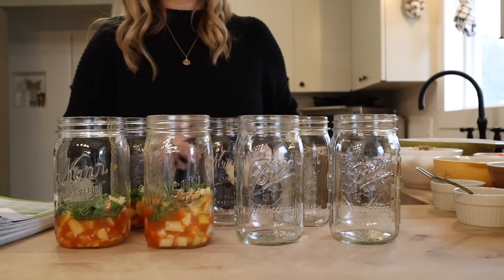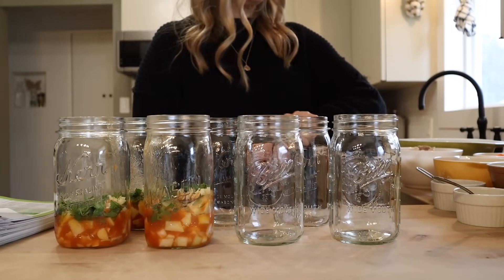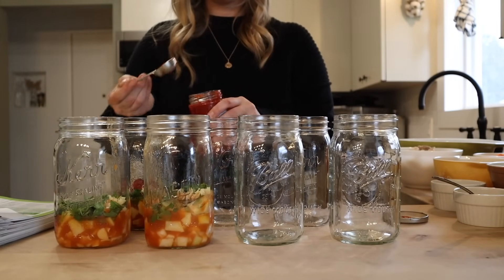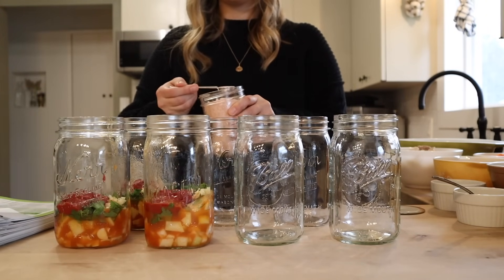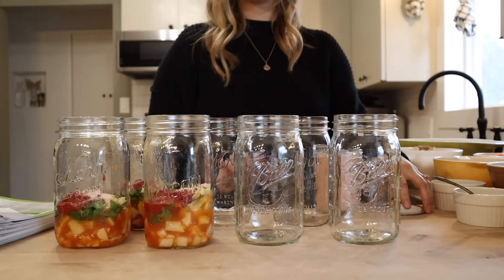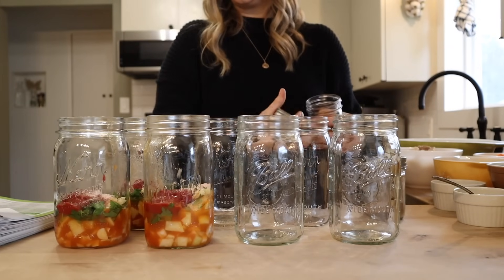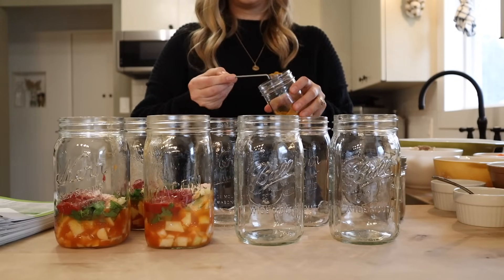Next up I'm going to be adding two tablespoons of tomato paste per jar. For seasonings I'm going to do a teaspoon of salt per quart — you want to use non-iodized salt. And then a half teaspoon each of curry powder and garam masala.